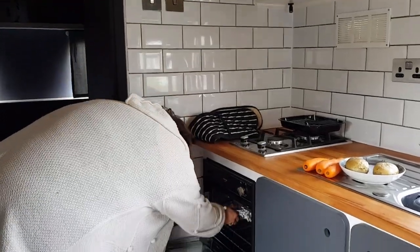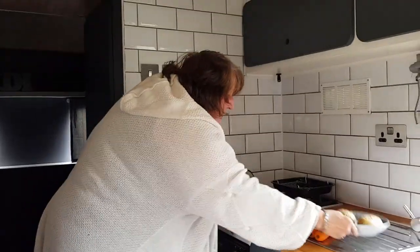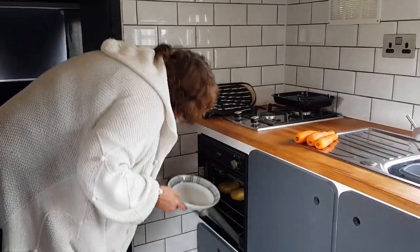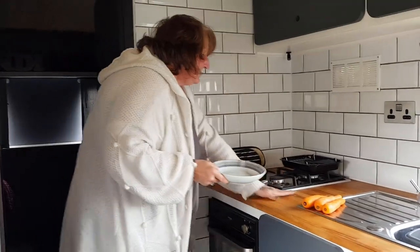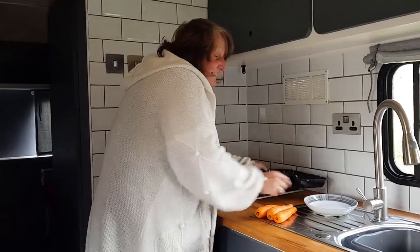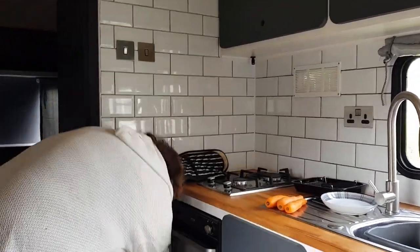More cooking in the motorhome, Samantha? Yeah — shepherd's pie and jacket potatoes today. Jackets for me because that's what I always eat. Today is Sunday, so using a bit more gas up. I'm also going to cook the carrots in here because I can.